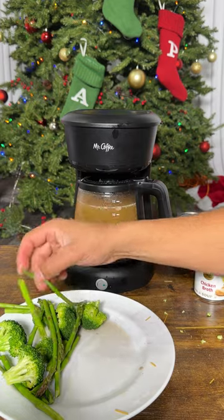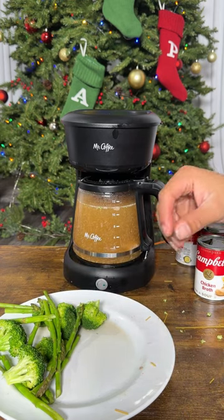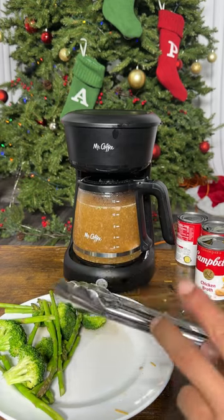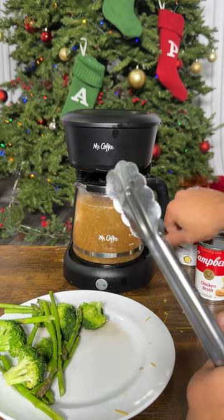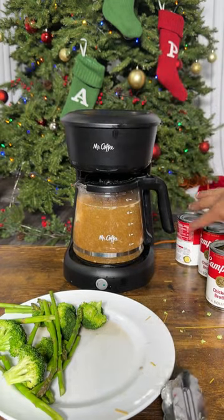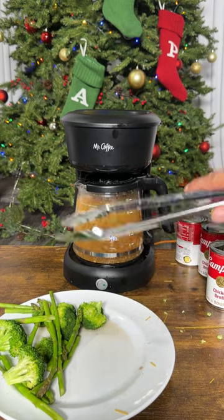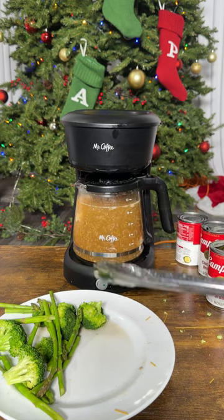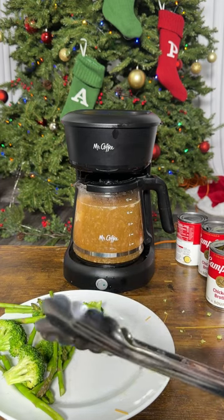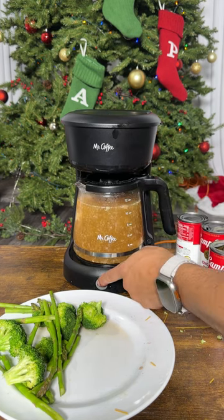I'm going to take a bite right now to show you guys this thing is cooked perfectly. Delicious! Yep, that is cooked perfectly. All the veggies are fully cooked, and inside you can see the hot plate on the bottom with the chicken broth dripping down from the top. All those juices from the steak are marinating with the chicken broth — that's why this is so flavorful. I think it's been enough time now and we are ready.